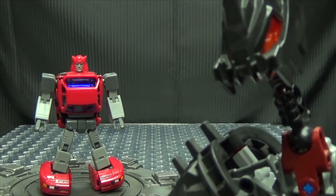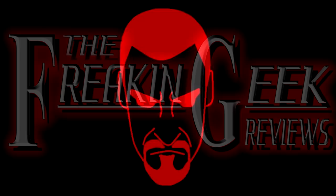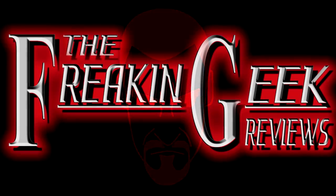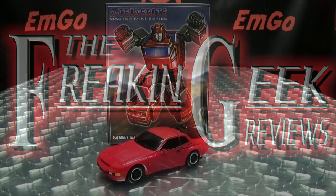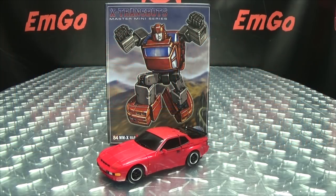Ole! What's up my people! Zem Go here, the freaking geek himself, and today we will be reviewing the X-Trans bots TORO!